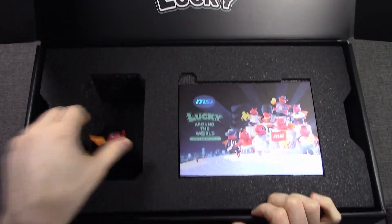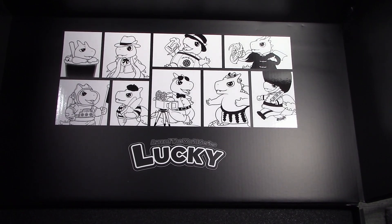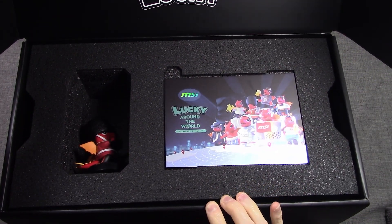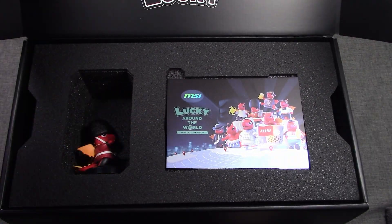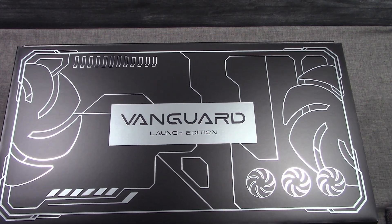You can see from their website and here on the box cover the different versions that you can get. You can check that out on their website to see what versions are available. When you open up the box, the video card would be underneath. I have already unboxed it and we've reviewed this video card on our website. I just wanted to show the box and the figurine because that is the special version with the Launch Edition.